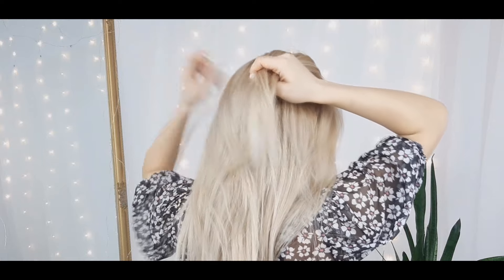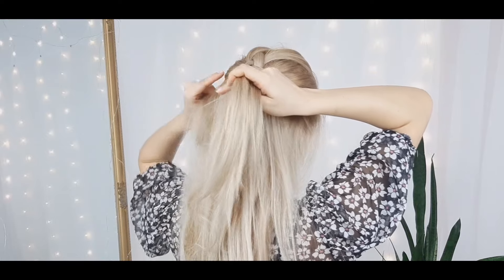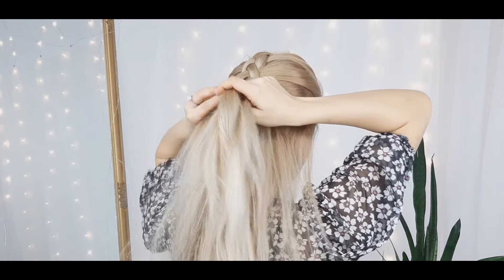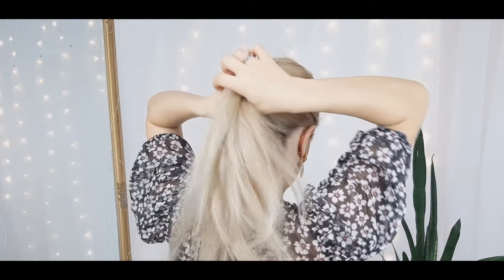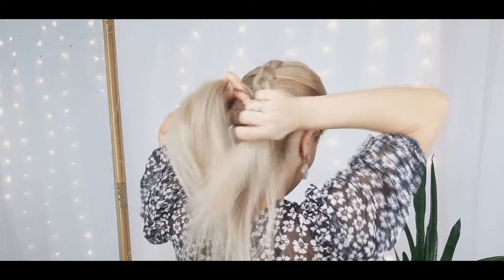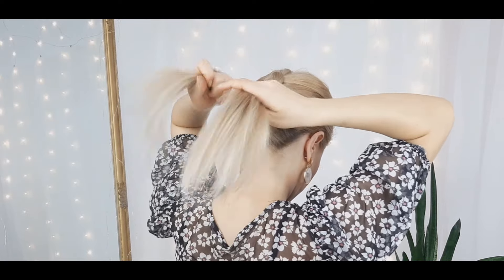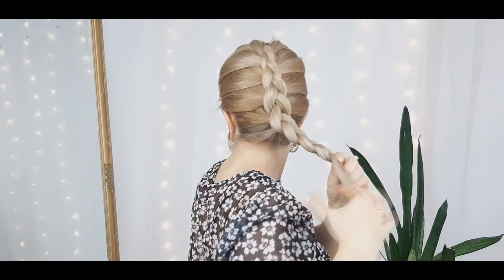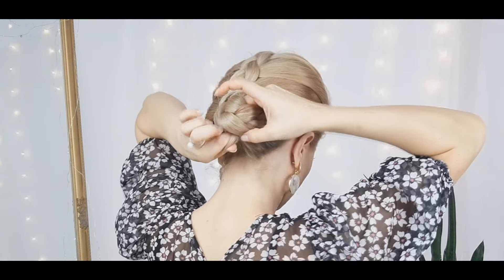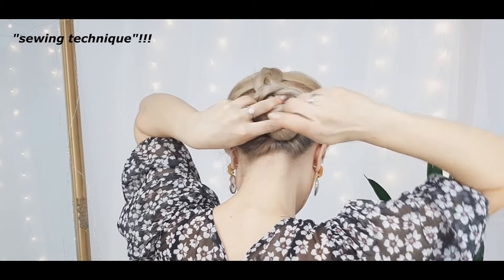For the next hairstyle we want to grab a small section on the top, divide it into three, and begin a Dutch braid. As you braid, make sure to add to the side strand before twisting under the middle strand. You can make any braid easier for you, but the Dutch braid looks very luxurious and it's easy to create. When reaching the ends, twist your bun and hide the ends. Then grab your stick or pen, sew the bun to the hair from the scalp. Pull your hair if you want — and you're done!